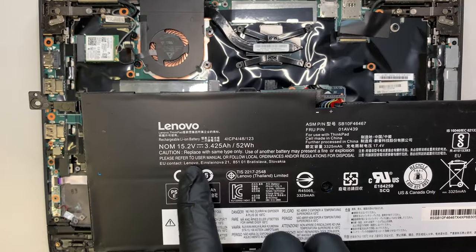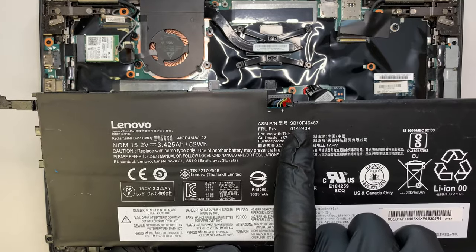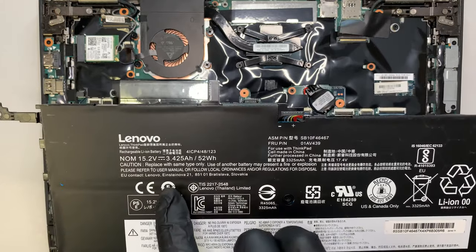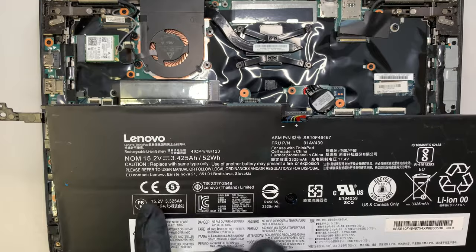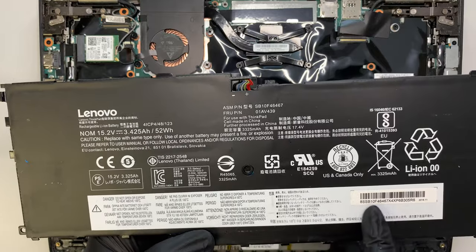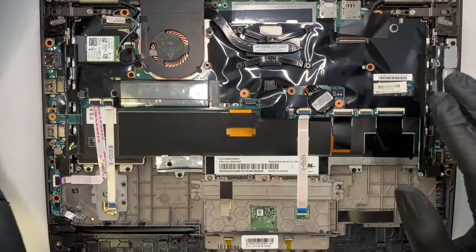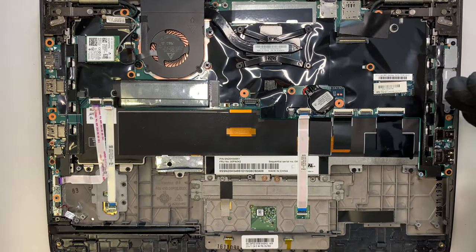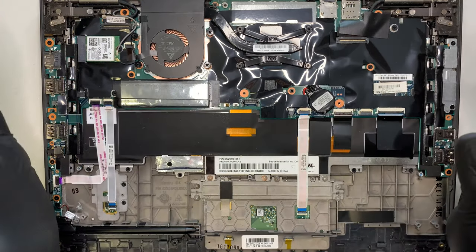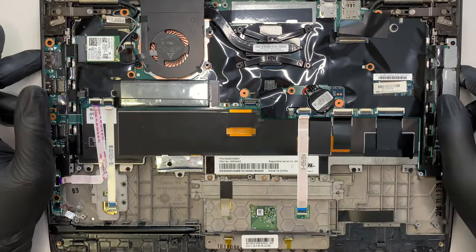If you want to look up the model number, let me see if I can find it for you. The battery model is SP10, F46467, or maybe 01AB439, or maybe this number right here — I'll try to look it up later, because right now I don't have access to Amazon or eBay to check out the battery for you. Check the description below — I will have all the tools and parts listed in the description, so check it out if you need to do a replacement for yourself.